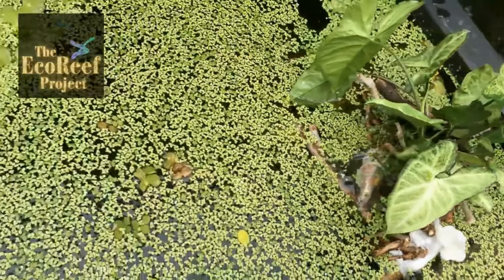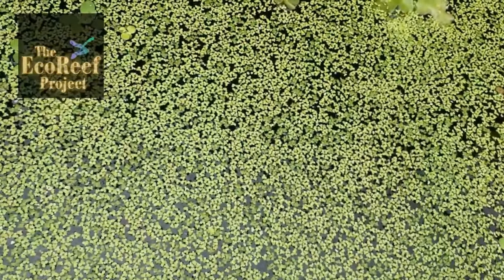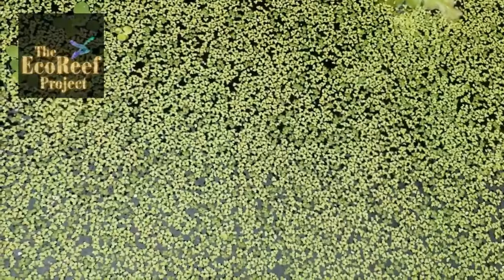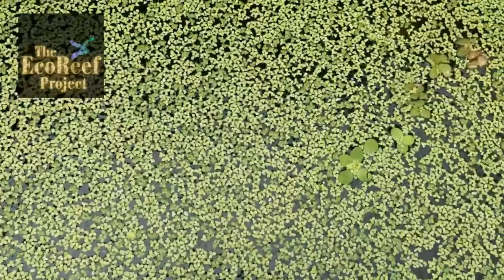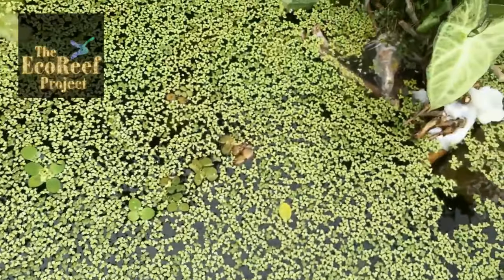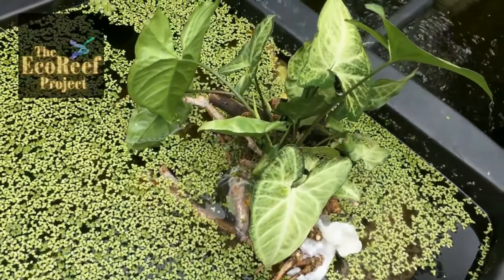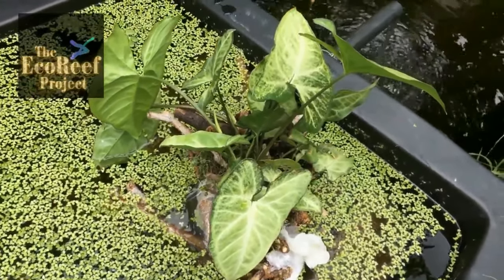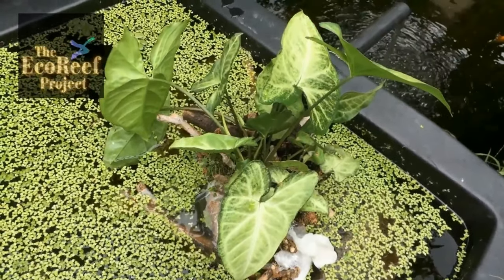We're very proud of the echo reef project because it allows anybody — as of now you can start using an echo reef as we speak — and you can use your common sense and you'll get it right. But if you'd like to hold fire a little bit longer, we'll do some videos that demonstrate the making of an echo reef and how you can use it to its best advantage. So please stay tuned. Thank you.